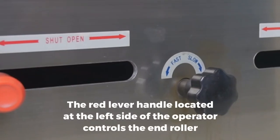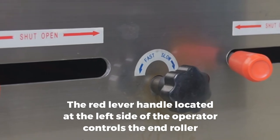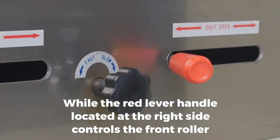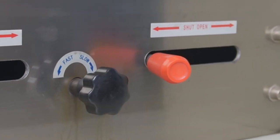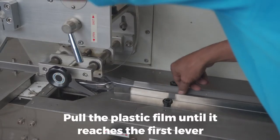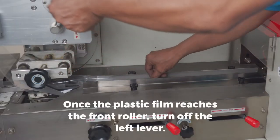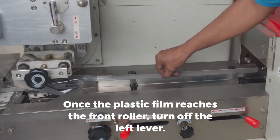The red lever handle located at the left side of the operator controls the end roller, while the red lever handle located at the right side controls the front roller. Pull the plastic film until it reaches the first lever. Once the plastic film reaches the front roller, turn off the left lever.